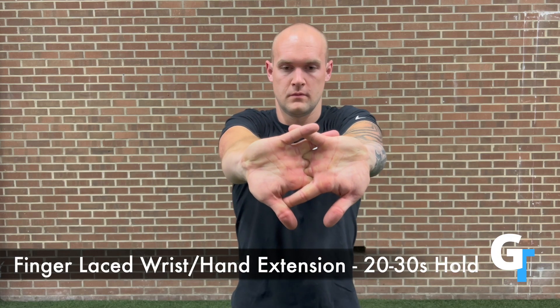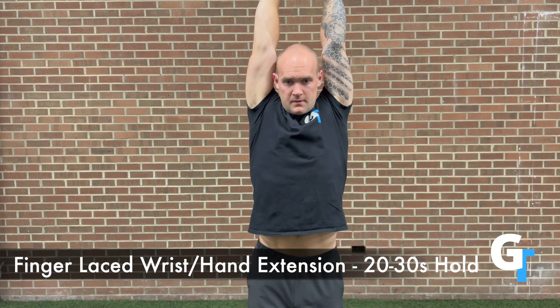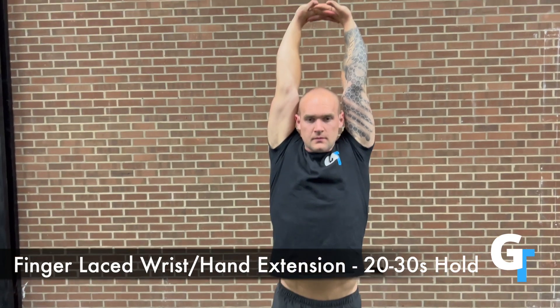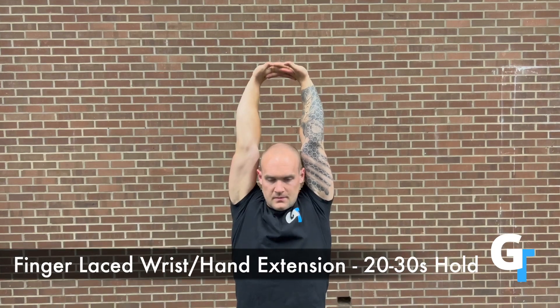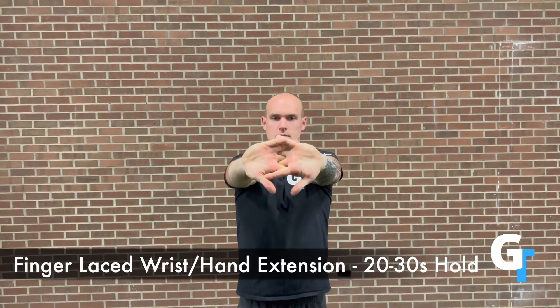And then finally, we've got our finger-laced hand extension. This is a great one to open everything up. Use those fingers, exhale, pull it straight overhead, punch the arms up. Really punch into that and then try to get as much elbow extension — flex those triceps, straighten the elbows out and get as much range of motion there. Overhead is another challenging position. Be creative.